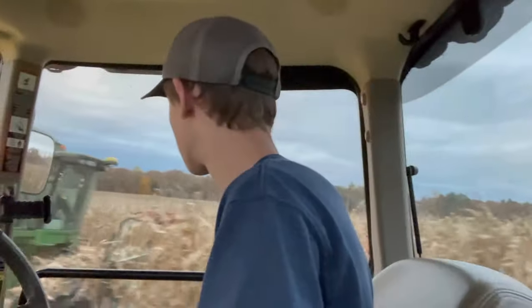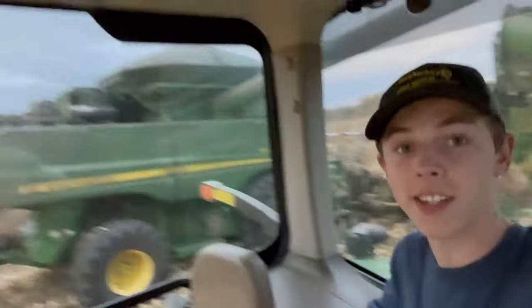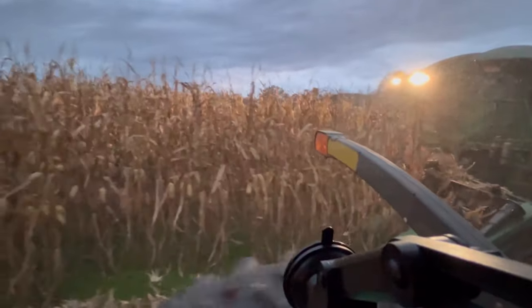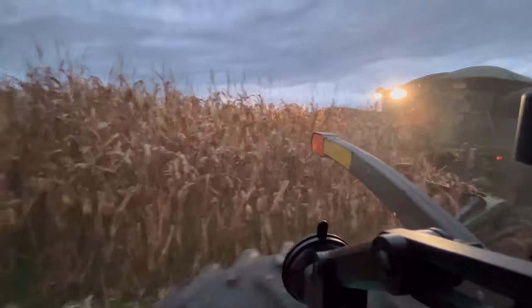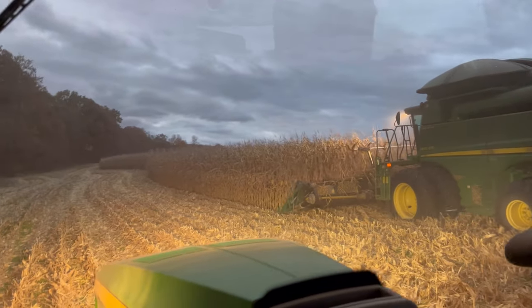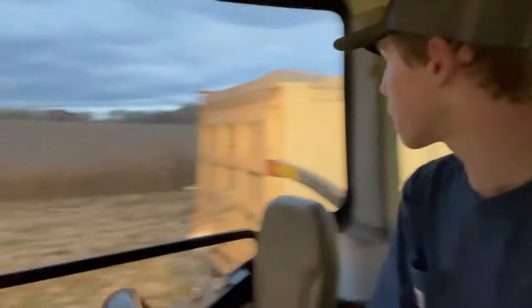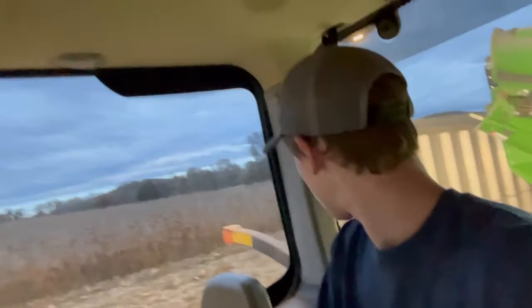We're heading over to the combine — I'm not going to make it quite around. I made it. I got my lights on; he still doesn't have his lights on, I don't know how he's seeing anything — it's pretty dark out here. He just got them turned on. We're dumping on the move — it's getting a little too dark, it's about 6:10. We're on the third round of this field, about to move on to straight rows, and it's doing pretty good. I just got him loaded up and he said he can only make it back one time because it's getting pretty dark.